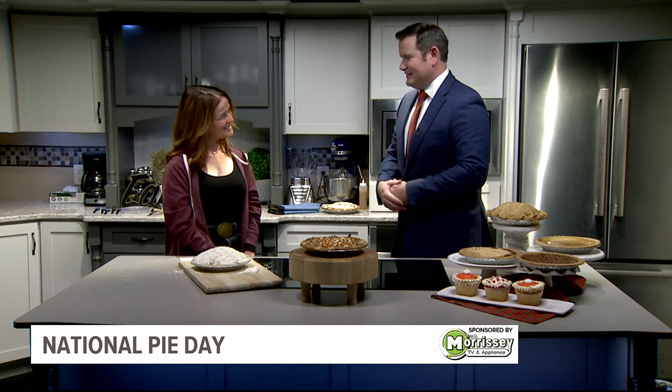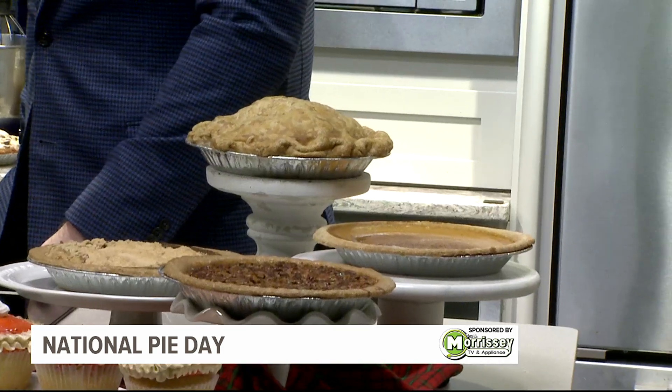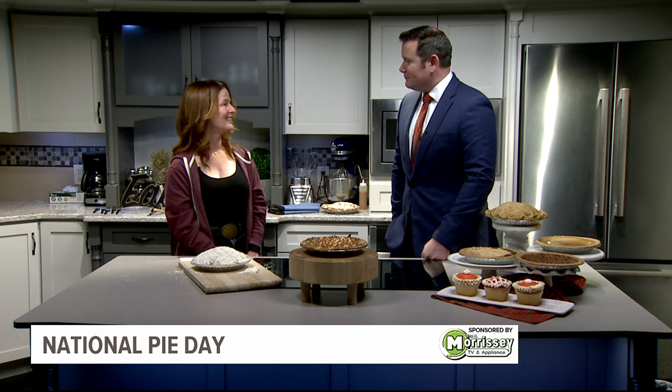We mentioned earlier just how many pies you go through during the holiday season. Are people putting in orders for Christmas already? They are. People are calling in right now getting ready — we do a prepared holiday meal. Our Thanksgiving meal was very popular this year, everyone loved it. We will be doing the same for Christmas — we have a ham meal and a turkey meal. But you can also order pies, lots of pies.